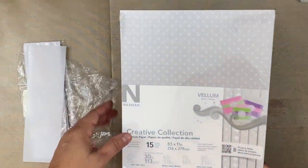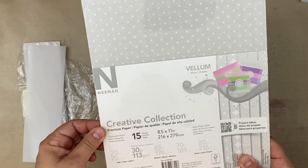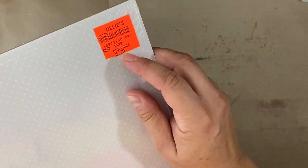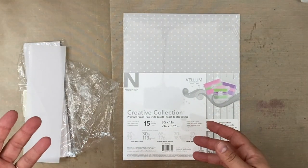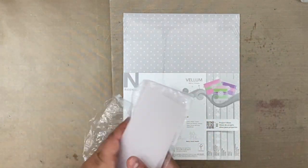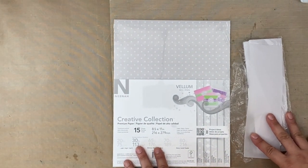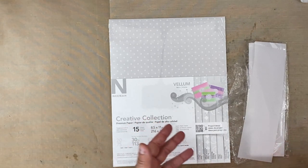I'm also going to open this up, which I've had for a few months. It was also gifted to me, but it was on discount from Ollie's for 79 cents. You might find that as people are destashing, you might come across some vellum as you pick up destash items. This is a great way to use vellum and to jazz up your card making, especially if you're new.